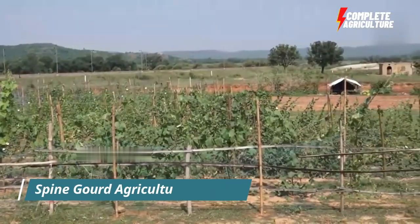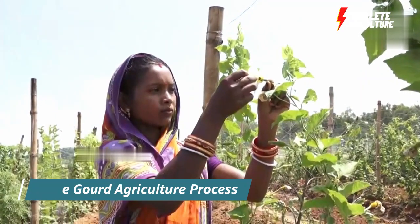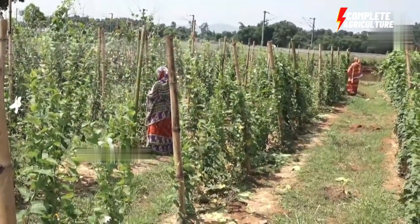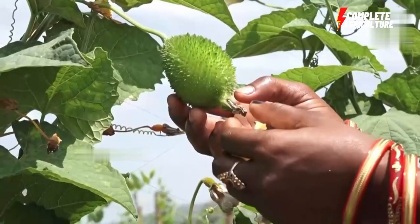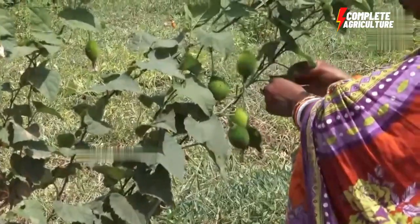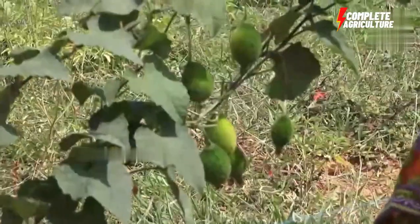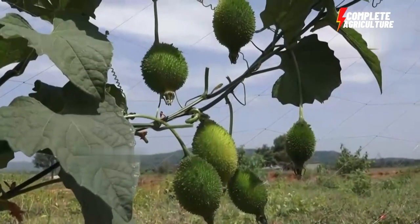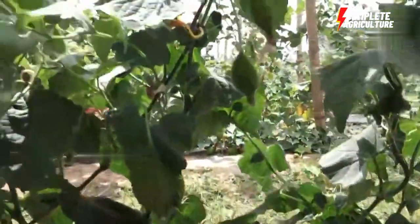Spine gourd is cultivated in various regions in the world, mainly in Asia and India. There are two main types of spine gourd cultivated: the local one and the hybrid one. The local one is the smaller variety and the hybrid one is the bigger one. Commercially, farming is done with the hybrid variety.